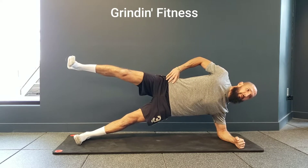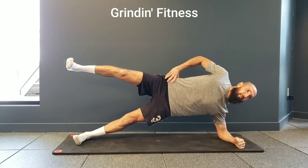Hold for half the given amount of time then repeat on the other side. Maintain controlled breathing throughout the exercise.